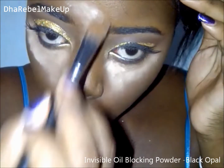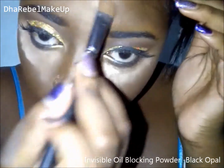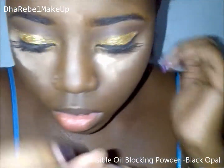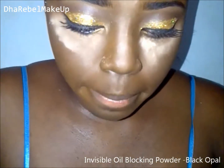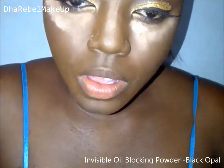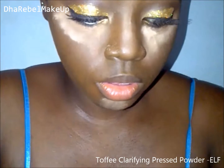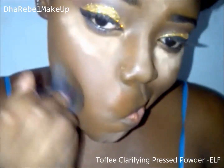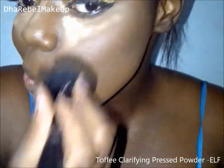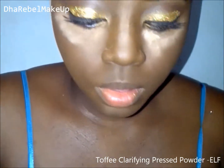Now I'm going ahead and applying a translucent powder to the areas that I applied my concealer. By the way, the names of the products I'm using are on the screen, so just look out for that. Next I'm going to use a powder that is my correct shade to blend out the translucent powder and also set the foundation that I have on.